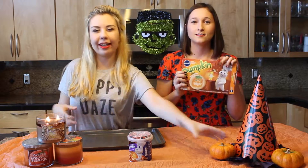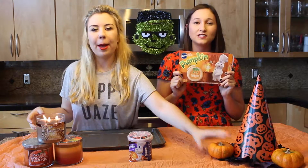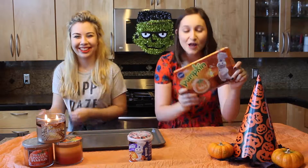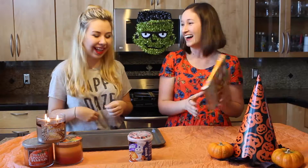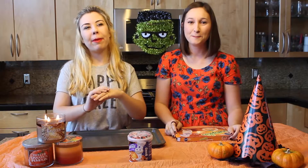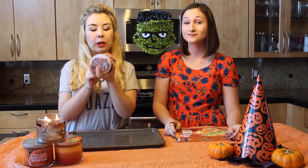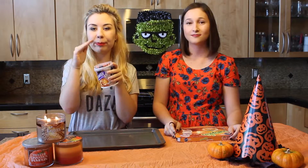Not like actual pumpkin flavored cookies, but the cute sugar ones — cookies that are shaped like pumpkins. The ones that are easy to bake and take 10 minutes. But to make a twist, we're going to make pumpkin cookie sandwiches. We have frosting and little sprinkles that we are going to put in them.